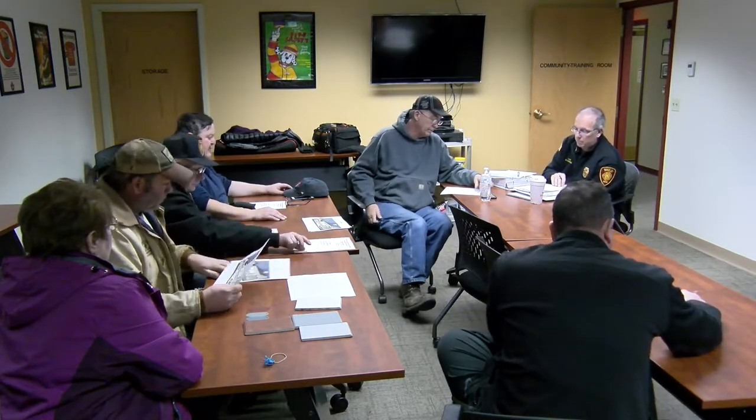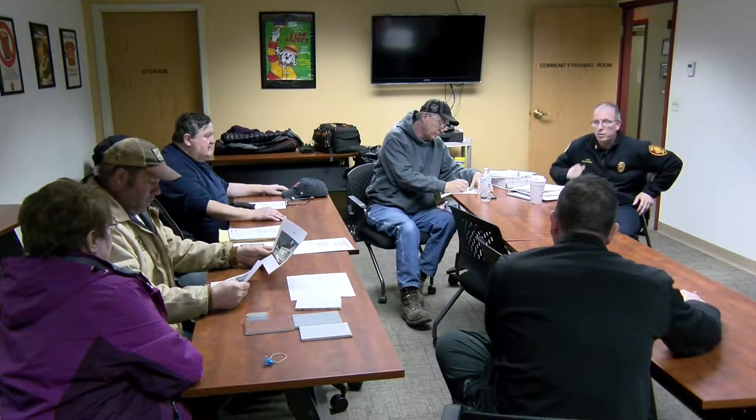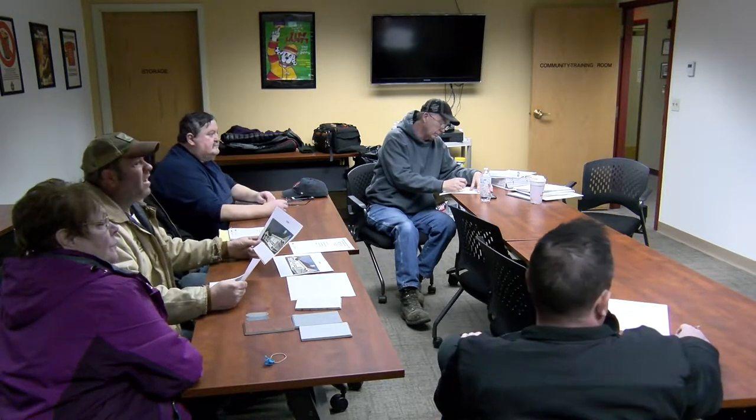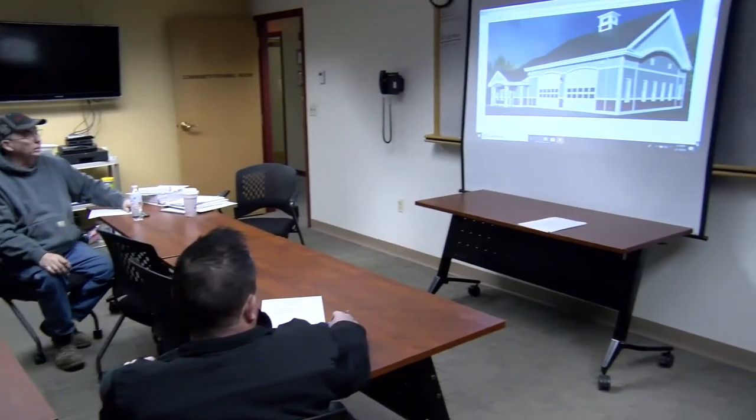Let me move on to review the color schemes. So you have the paper versions there, and they sent me these so you can actually see them in a little bit bigger format. I'll have to tell you which scheme it is. Is this one? That's one.